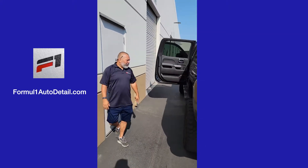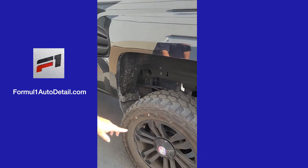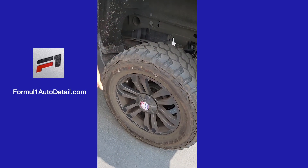Same thing with the backside. We're going to do the innards, the whole truck, the rims, the tires. We'll finish it up, put some shiny stuff on it and make it look nice and neat.